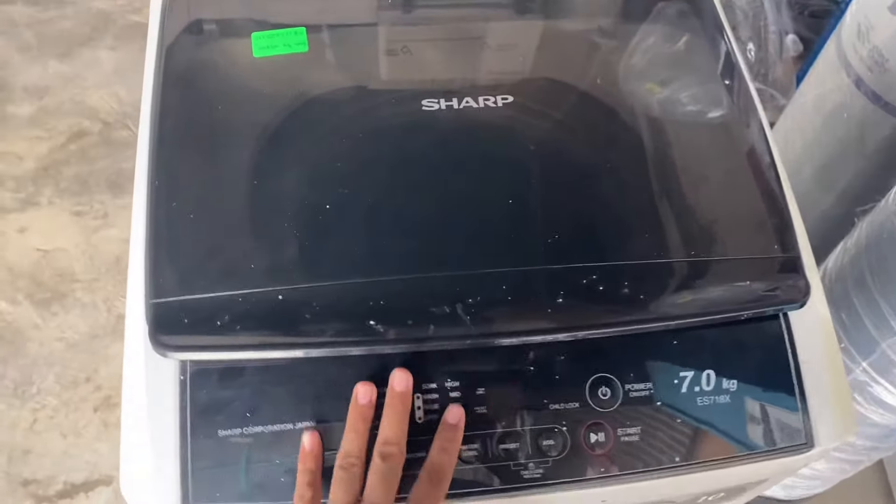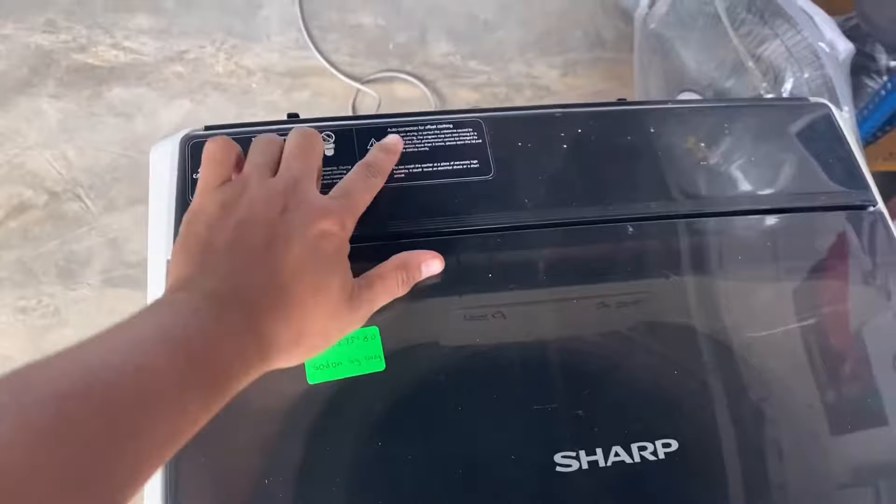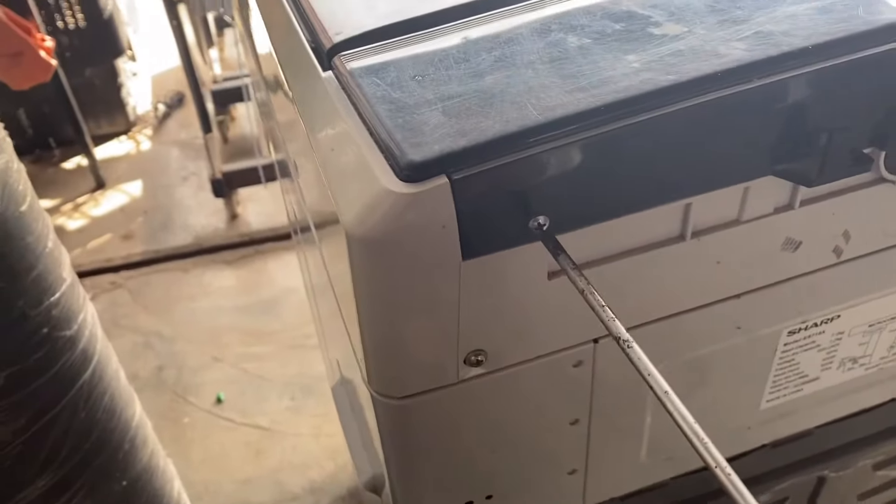Okay, kita akan check switch pintu dekat sini. Dengan dia punya water level, kita akan check. Atur dulu, kita akan buka skru ni, dengan skru kat sini.